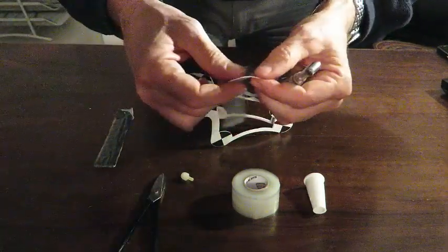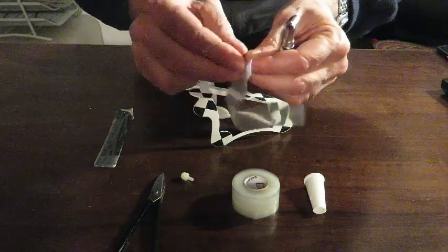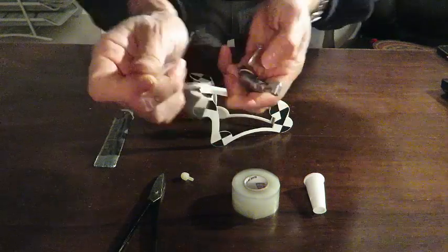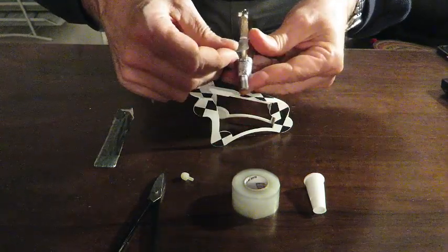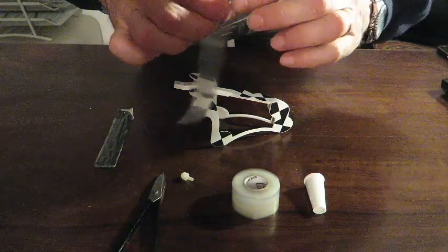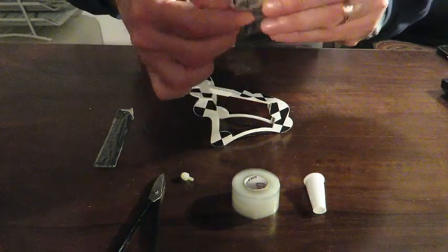Then, after cutting 20 cm of the silicone, we will peel the silicone out. What we are going to do is roll the silicone 360 degrees around the adapter.